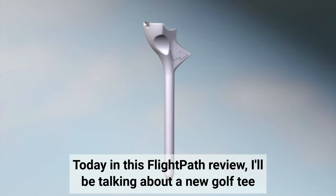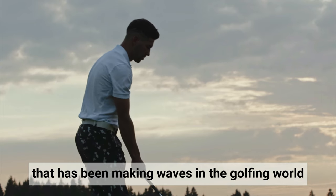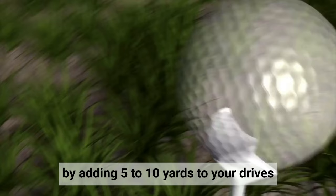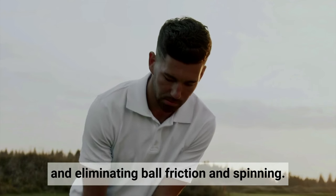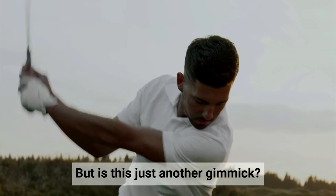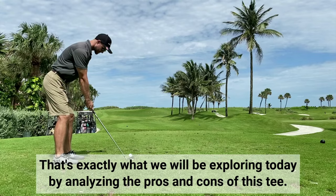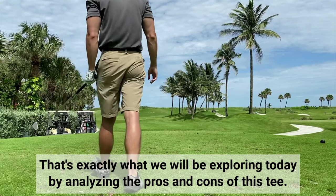Today in this Flight Path review, I'll be talking about a new golf tee that has been making waves in the golfing world, with claims of being able to revolutionise your golf game by adding 5 to 10 yards to your drives and eliminating ball friction and spinning. But is this just another gimmick, or does it actually have real potential to noticeably improve your game? That's exactly what we will be exploring today by analysing the pros and cons of this tee.